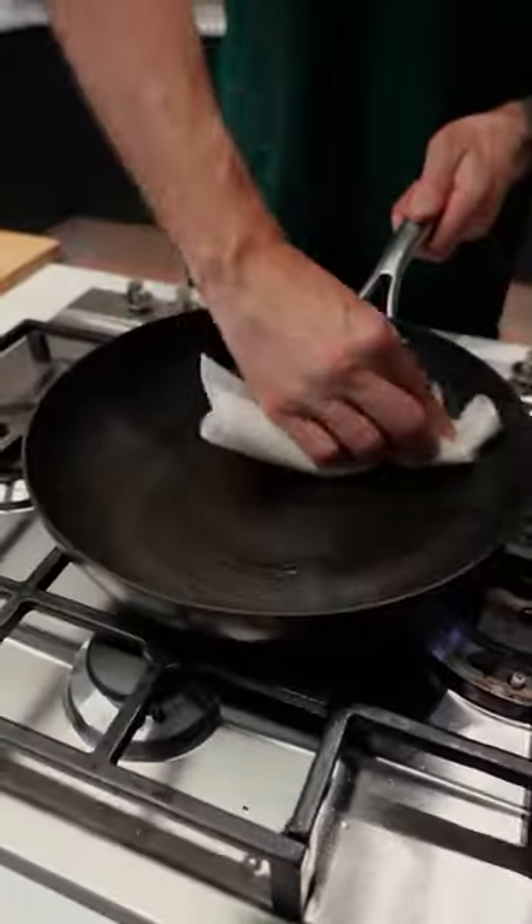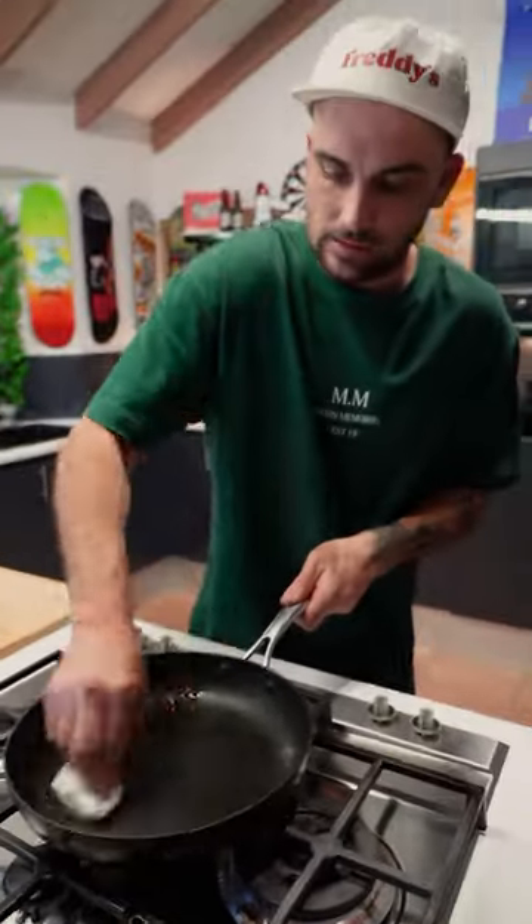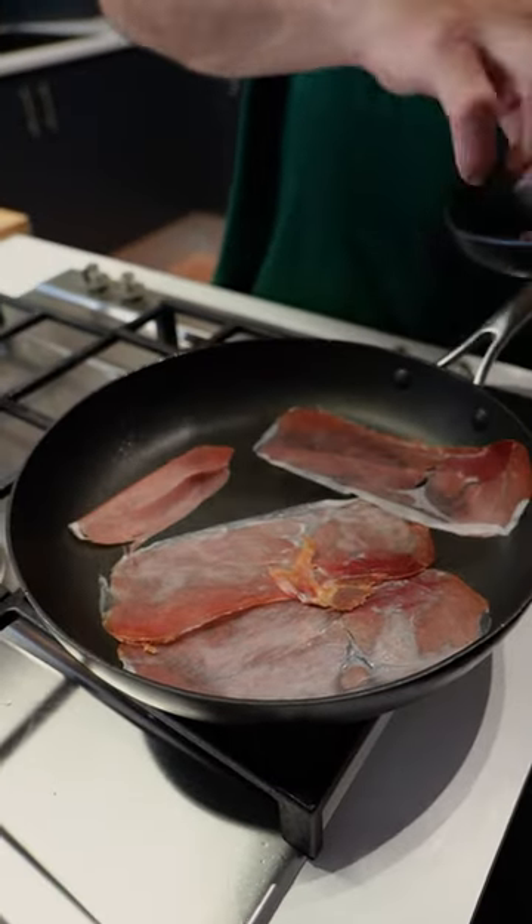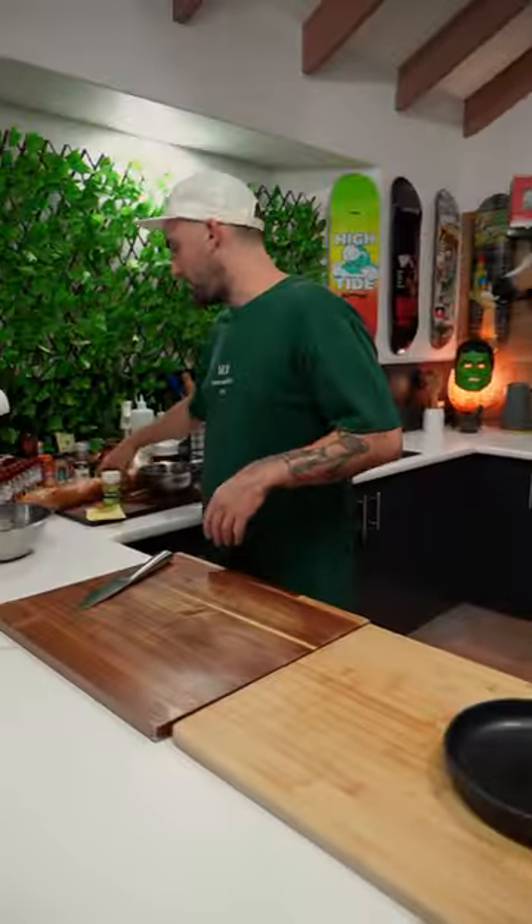Now I'm going to wipe down my pan, a little wipe down mate. The heat is back on! Prosciutto down. We're going to crush it all up and sprinkle it over the top when we're done. While that's doing its thing...